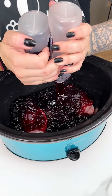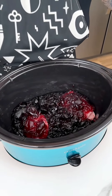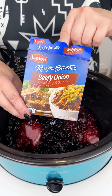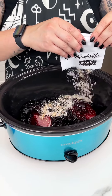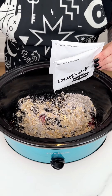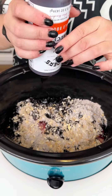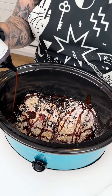Now that we have both containers of Concord grape jelly on top of our pork chops, we're moving on to the Lipton Recipe Secrets — I'm using the beefy onion for this recipe. I think it pairs so well with our grape jelly and pork chops. The next ingredient is some mild barbecue sauce from Kinder's, which is one of my favorite barbecue sauces to use.